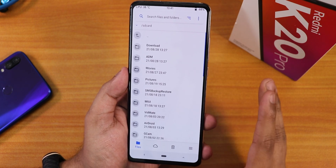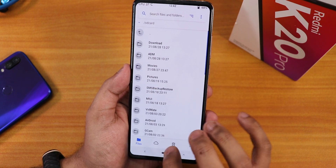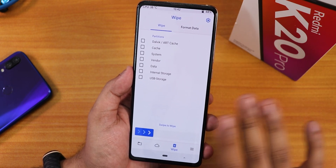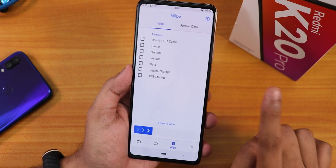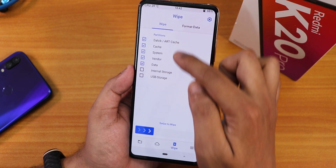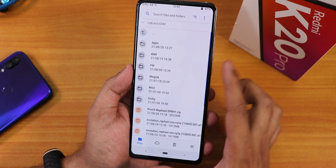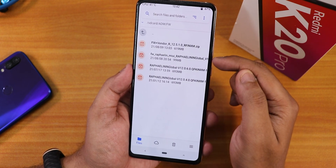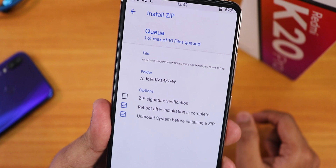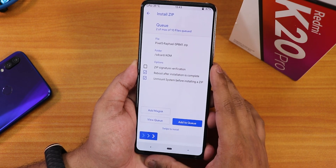My storage is decrypted so I don't need to enter any pin or password. Before proceeding, make sure you have backed up everything — storage, apps, app data — and do this at your own risk. First, go to wipe and select Dalvik cache, system, vendor, and data — all five partitions — then swipe to wipe. Once done, go to home, then files, and select the firmware first (99 MB).